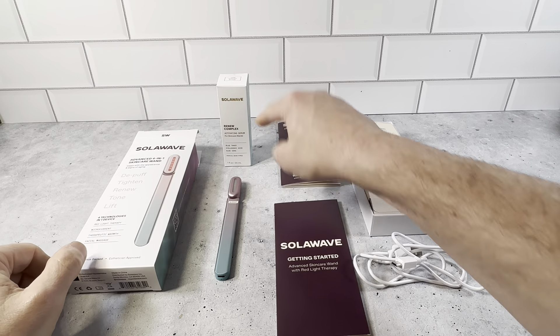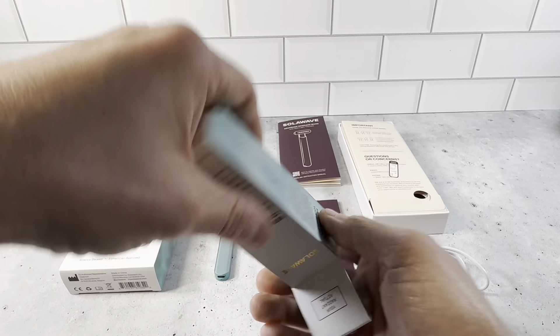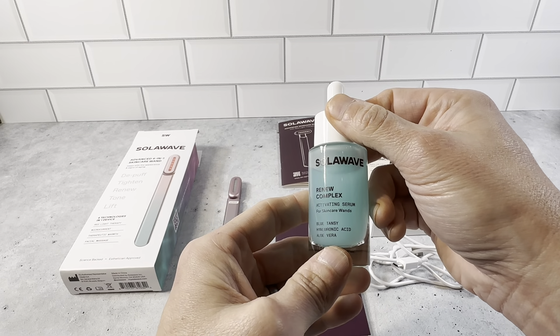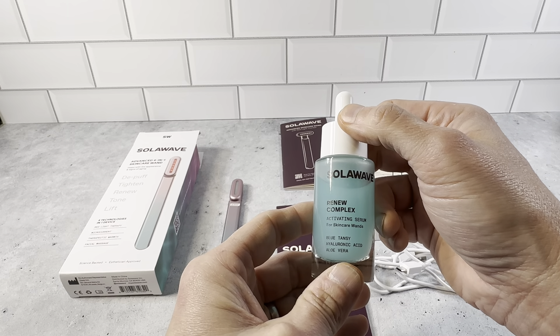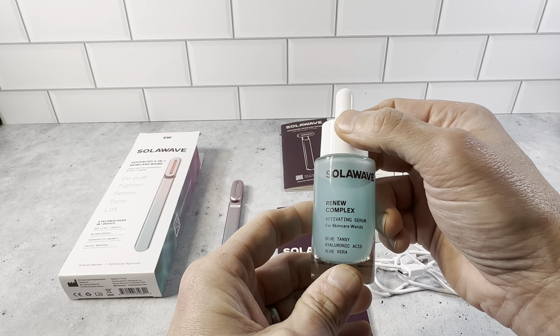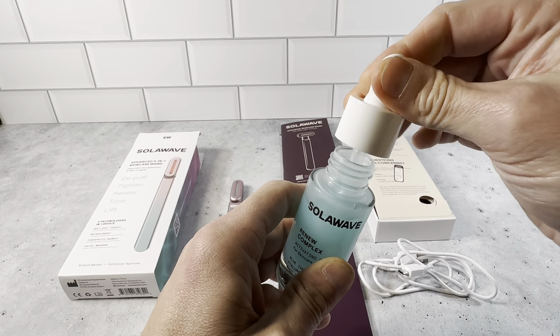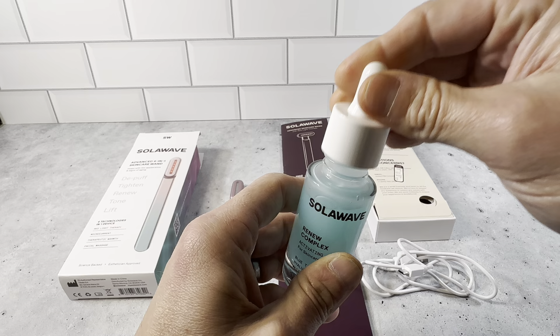It comes with the actual wand and the Renew Serum here in this box. We'll open it up and show you what it looks like. So it's got this serum right here — the Renew Complex Activating Serum for Skincare Wands, with Blue Tansy, Hyaluronic Acid, and Aloe Vera Oil. You just open this up; it's got a really nice dropper here. A little of this is going to go a long way, and it's got a really nice scent to it.